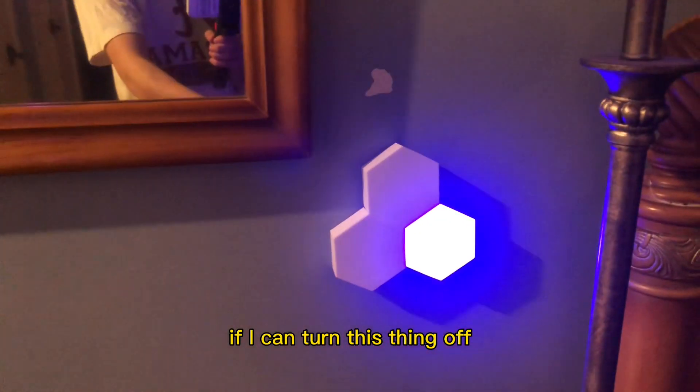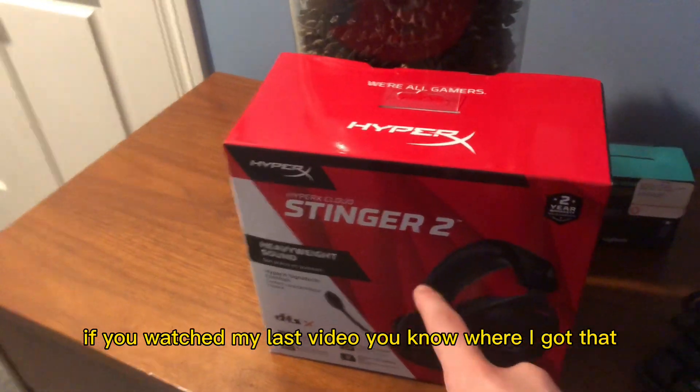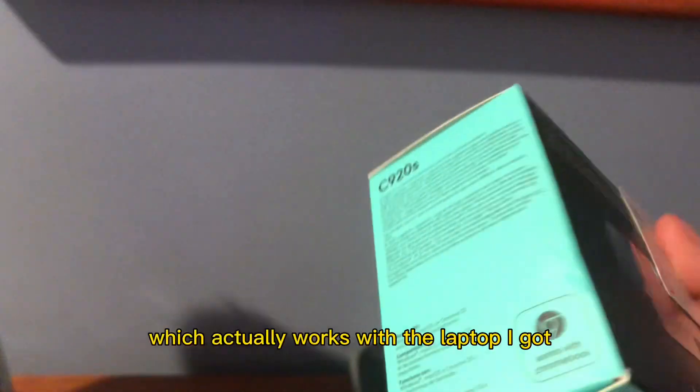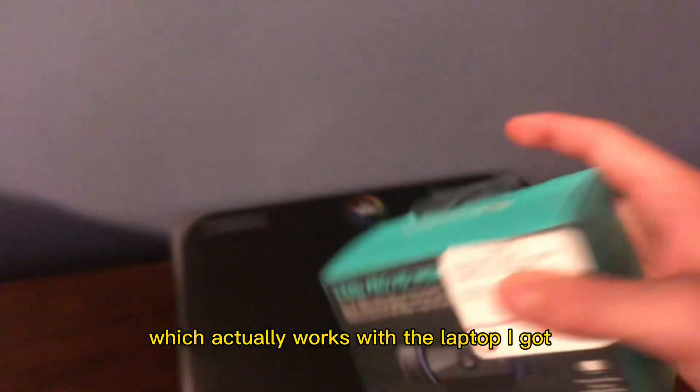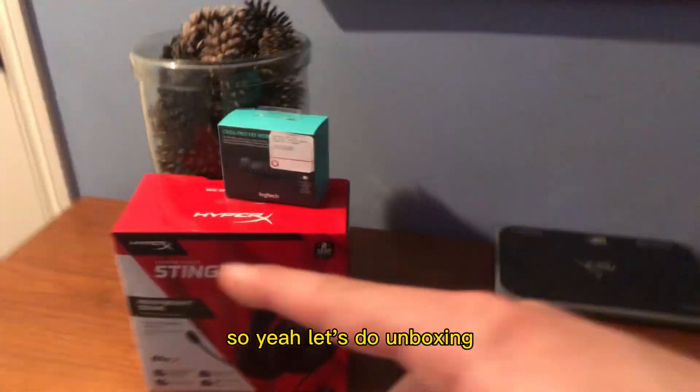And what y'all have been waiting for — if you watched my last video, you know where I got that. But recently, yesterday, I got me a camera from Logitech, which actually works with the laptop I got, so I can make better streams. Let's do the unboxing.